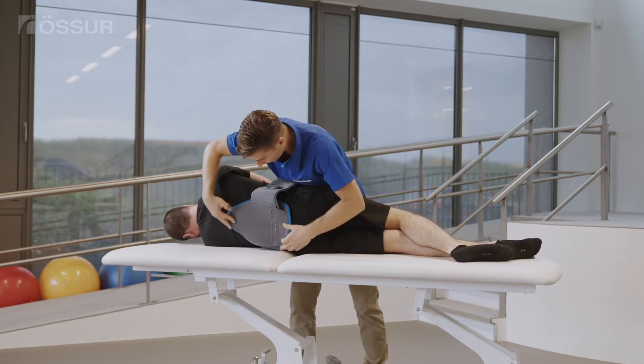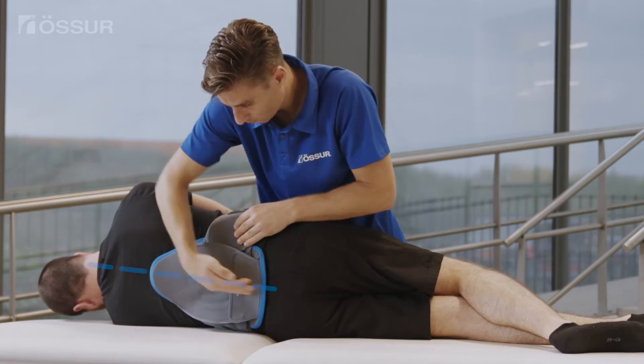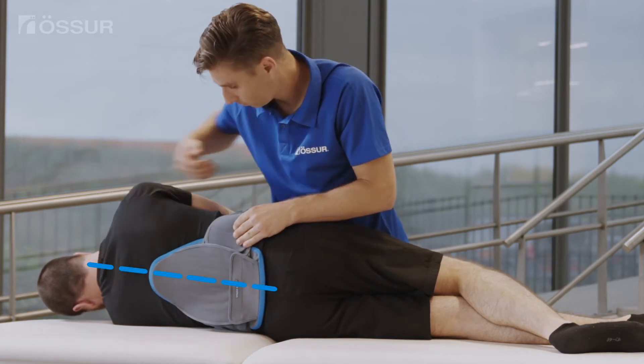Position the belt by centering the posterior panel over the spine with the bottom of the posterior panel approximately at the sacrococcygeal joint.